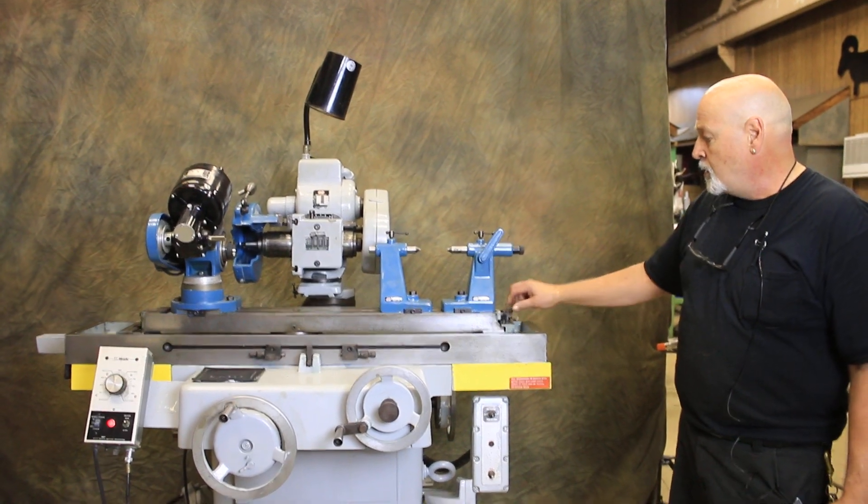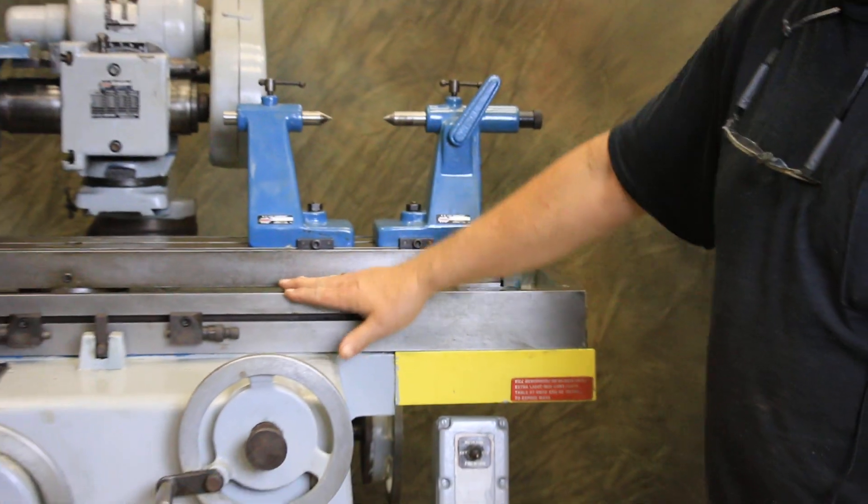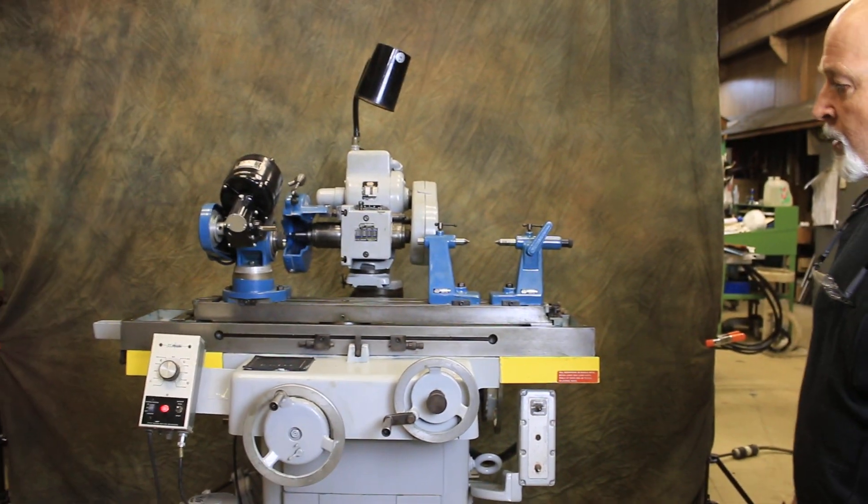Here you can see the adjustment that they give you to adjust taper on this upper swivel. This upper swivel and this table have all been disassembled and cleaned here in our shop.